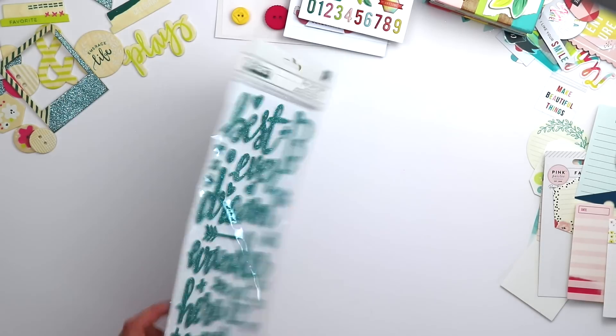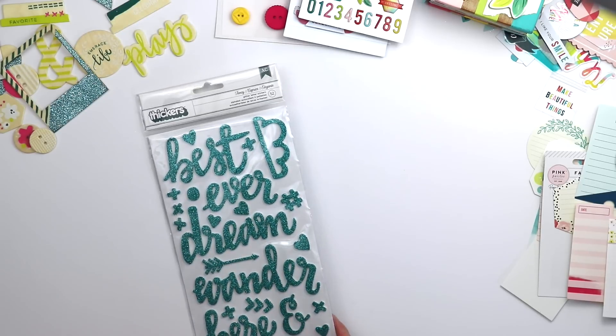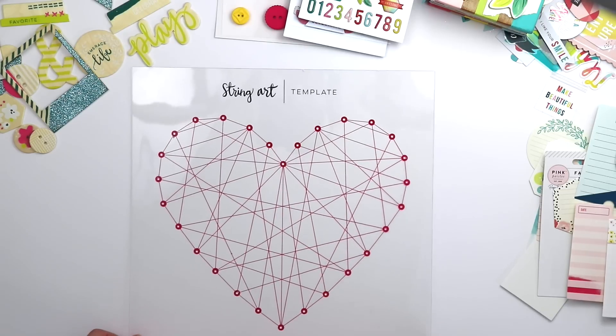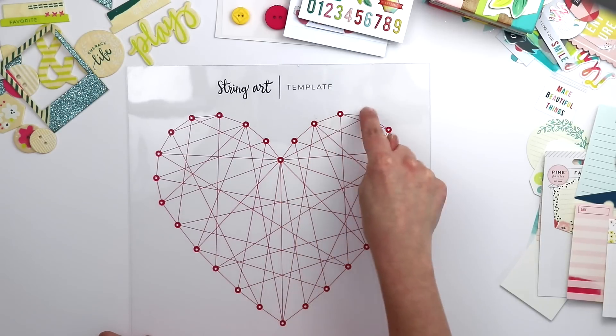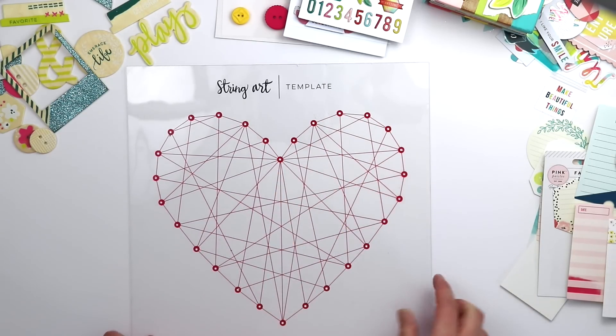There's a package of glitter Thickers, aqua on the front and silver on the back. And there are string art templates — this one is a 12x12 heart string art template meant for a 12x12 layout. You pierce holes through the template and then use it to do the string art.